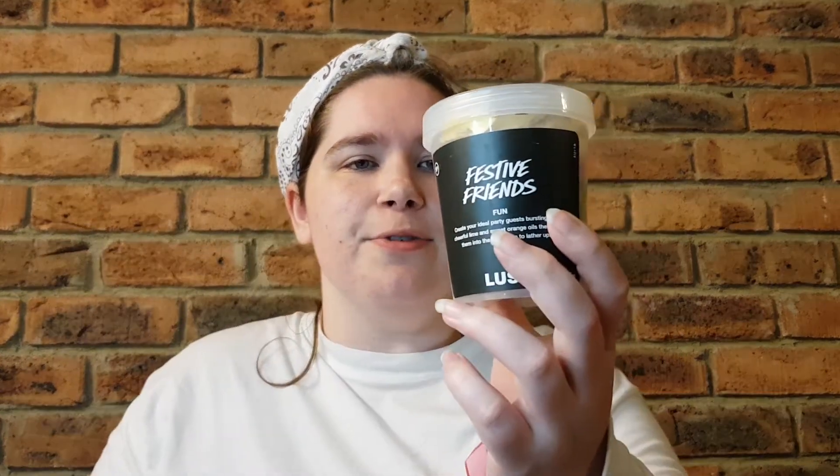Hey guys, welcome or welcome back to my channel. My name is Brianna and today I'm back with another fun review for you from Lush Cosmetics. This one is the Festive Friends Fun, which was brought out for Christmas 2018.